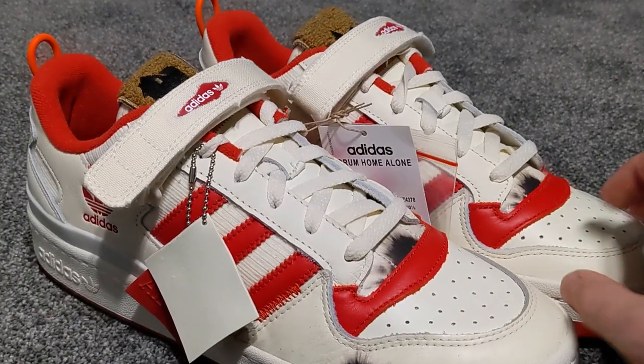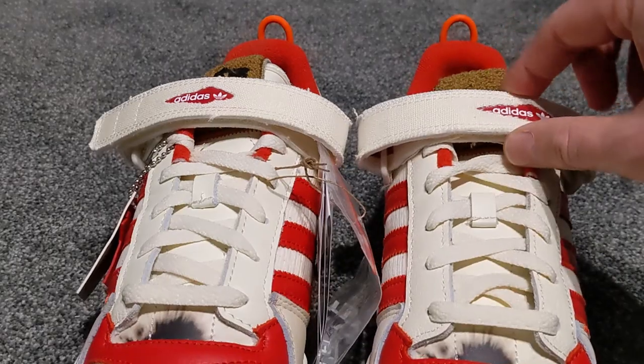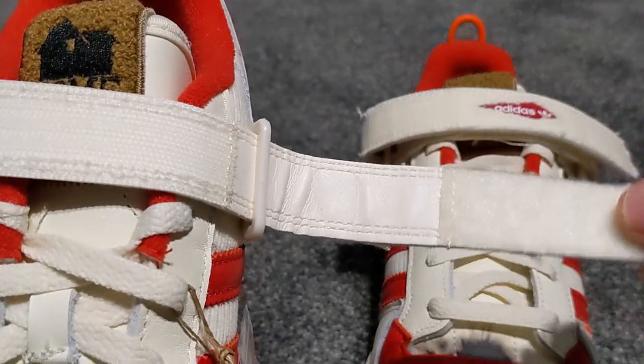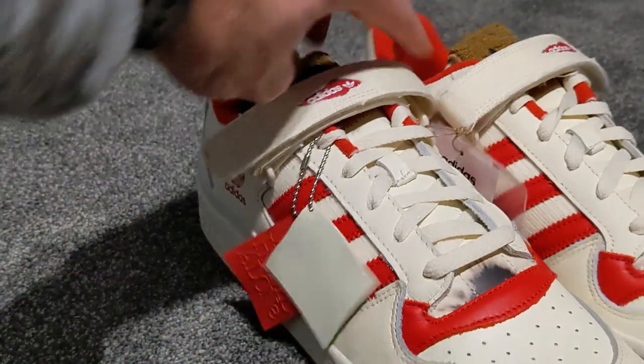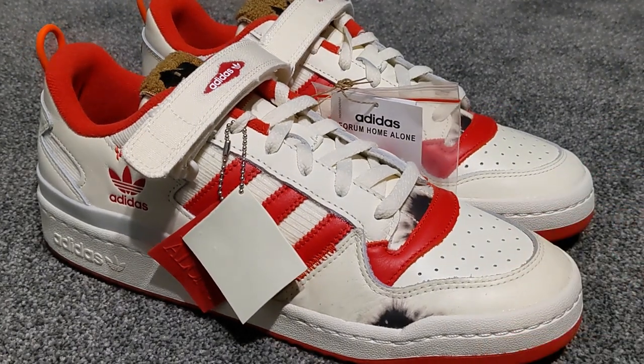Sorry for the slightly weird cut there. I just remembered one other thing I forgot to show you — underneath these signature Velcro pieces on the Forum, one of them has absolutely nothing at all underneath, but the other one reads: 'This is my house, I have to defend it' — obviously what Macaulay Culkin says just prior to going into battle with the wet bandits. Really, really good connection with Home Alone. A bit of a collector's shoe, but really nice all the same. I hope you enjoyed the video — don't forget to like and subscribe, and I'll see you on the next one. Take care!